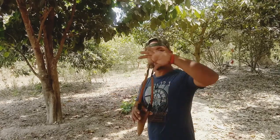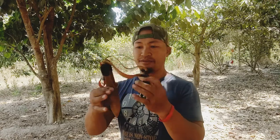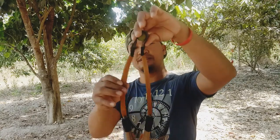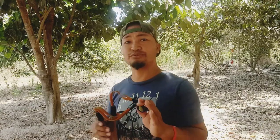Today I'm going to teach you about a slingshot. A slingshot is the most popular weapon in Asia. This one I made by myself, and you can do anything with it. It's very useful — a useful weapon, useful tool.